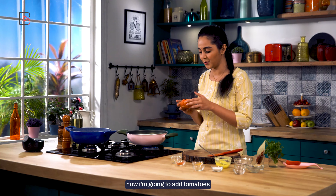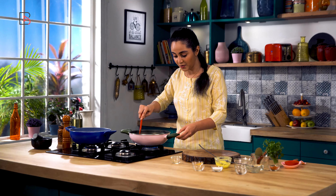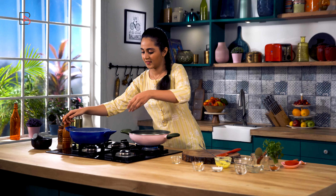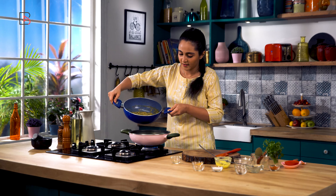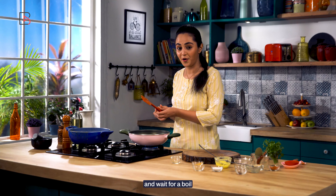Now I'm going to add tomatoes. As you can see, onions and tomatoes are nicely cooked and the ghee has separated — so this is a sign we can add the dal to it. Let's keep this on medium flame and wait for a boil.